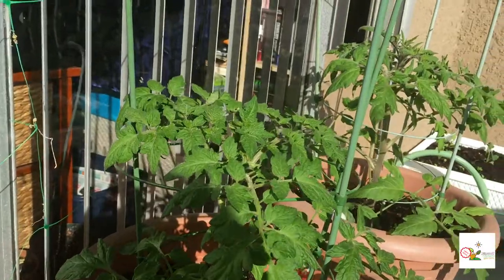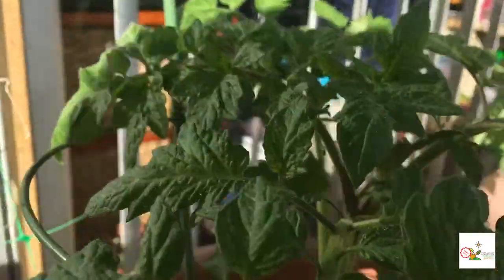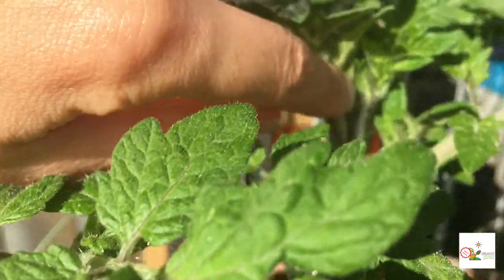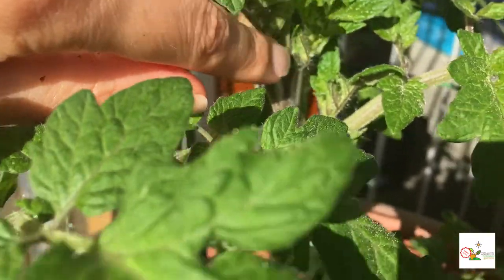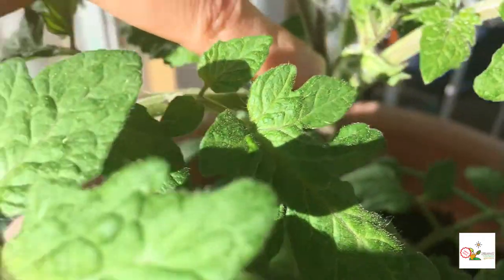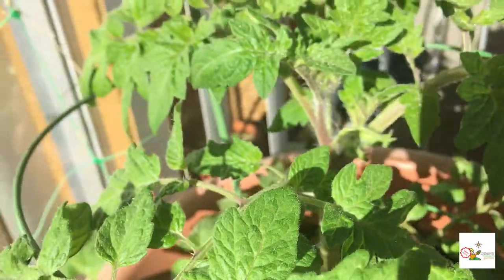Look at my tomatoes — those are gorgeous. I didn't expect them to grow that fast, but they are just awesome. Look here — I'm going to try and shake it and bring the focus. Look at this — you see this tiny thing? I think this is the flower. Look at this — it's even clearer, you don't have to imagine. Look at how large they are. This is definitely the flowers!